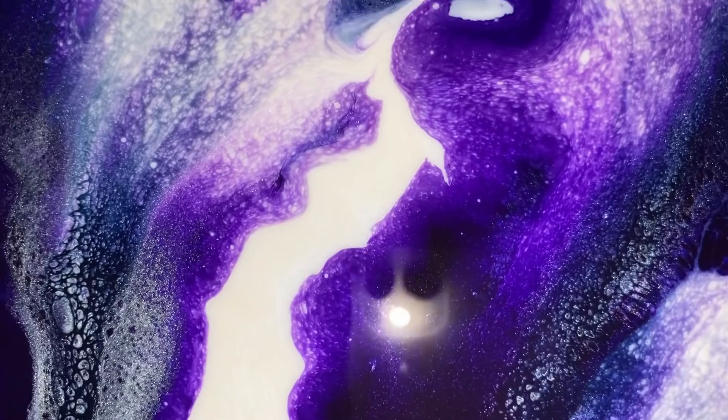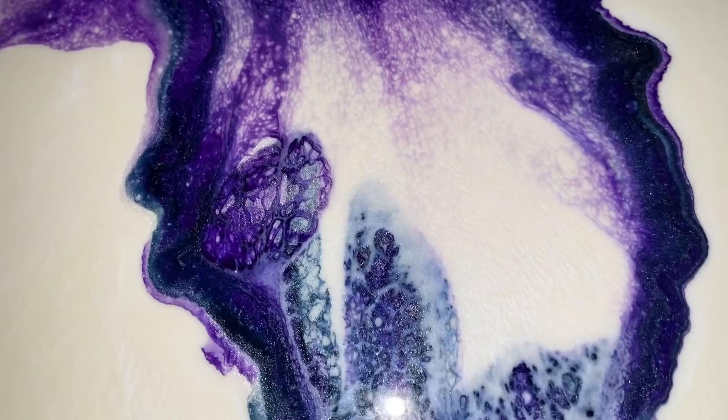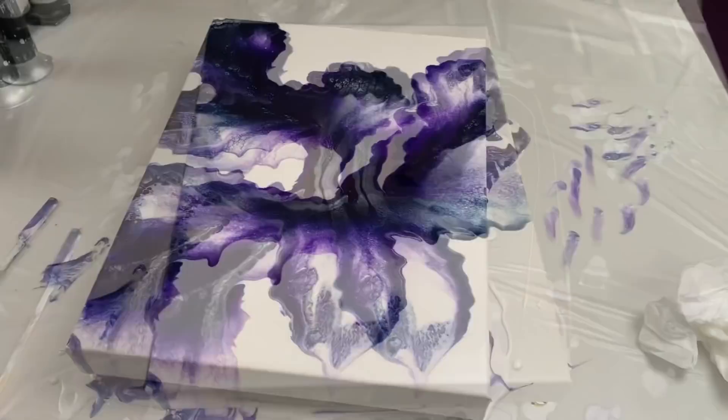I still want to try the Blue Black Indigo by Atelier. If you know where I can get my hands on that, let me know. Look at that beautiful shimmer.